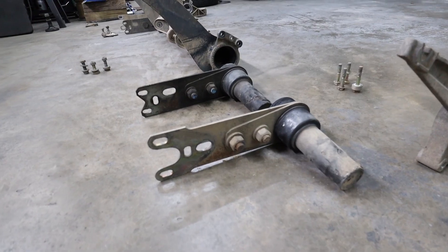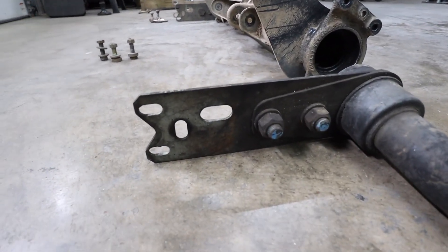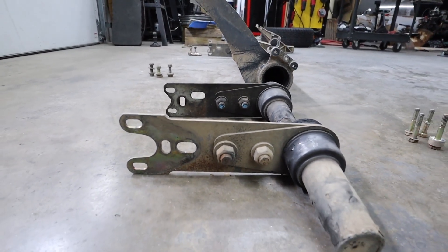Here you can see the difference in the spring plates between the early 944 and the late 944. The two rear mounts that bolt to the trailing arm — you can tell those are a little closer together on the early 944 than the late 944.